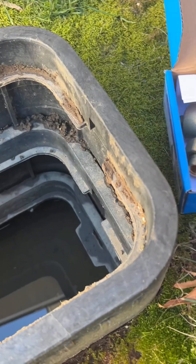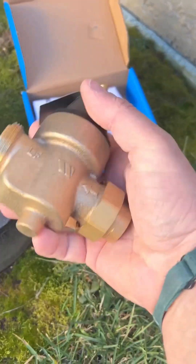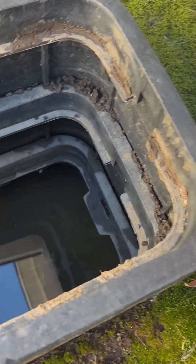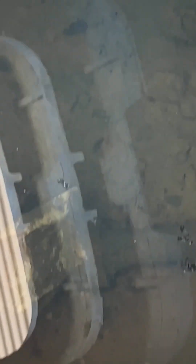Alright gang, with the pressure so high and no adjustment, we're going to have to replace the pressure reducing valve for the house. Fortunately, this one is down here in the water.